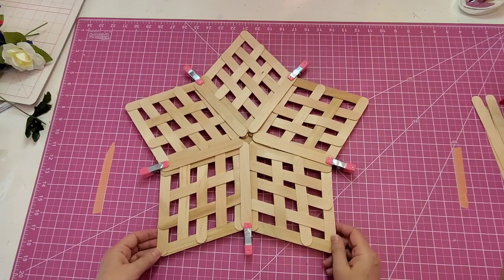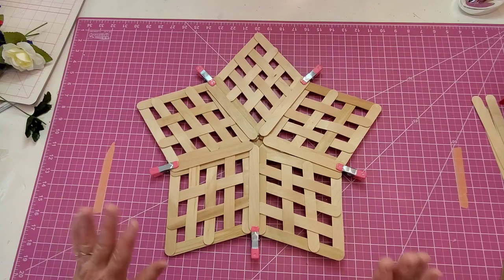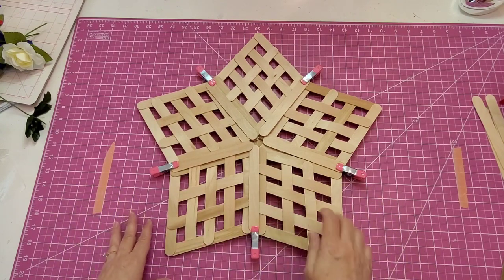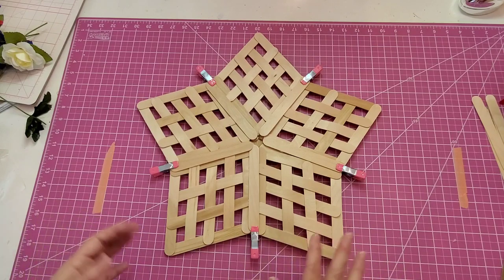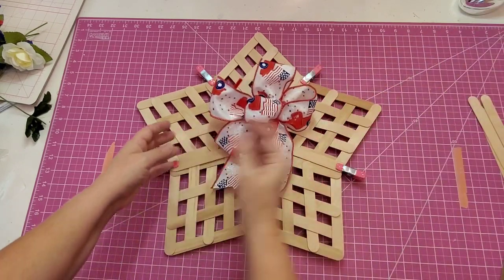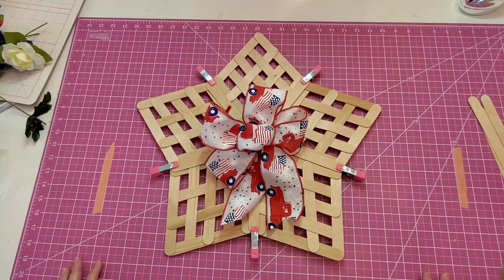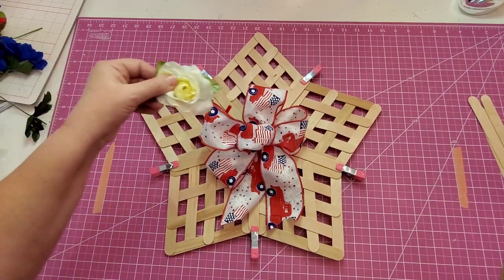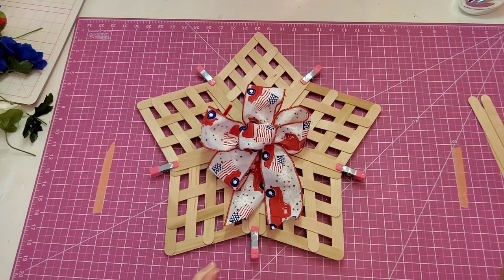The next thing I'm going to do is take it outside and use some of my leftover spray paint. I just think that will be easier than painting it with a brush. Then we'll add some items to decorate it. I have a 5-loop simple bow that I tied — I might use that on the project. And I have some florals. Let me go outside and paint that, and then we'll move on to the next step.